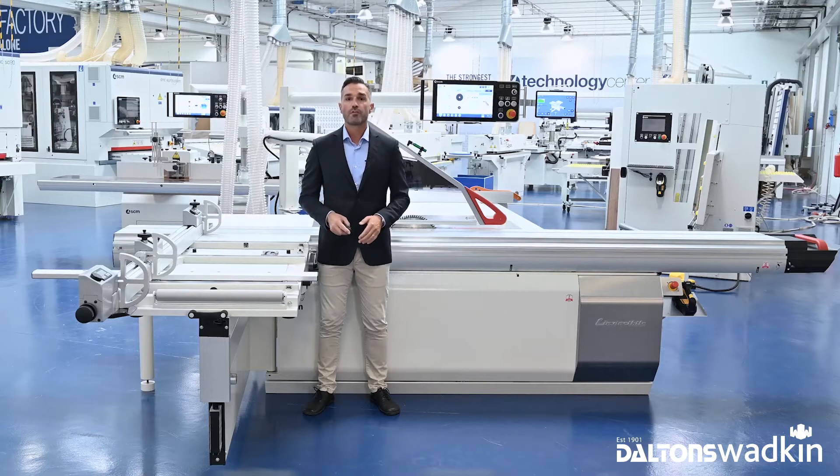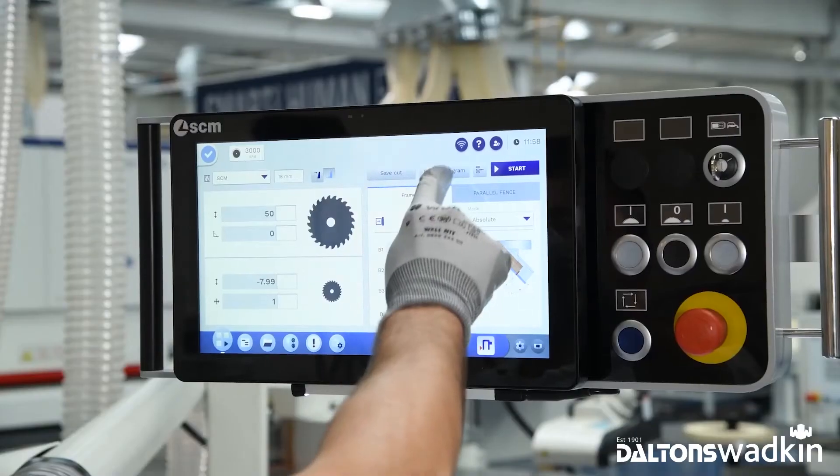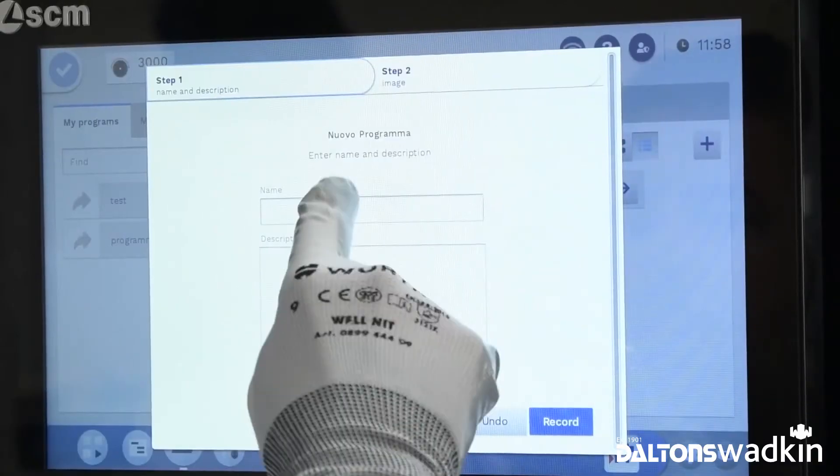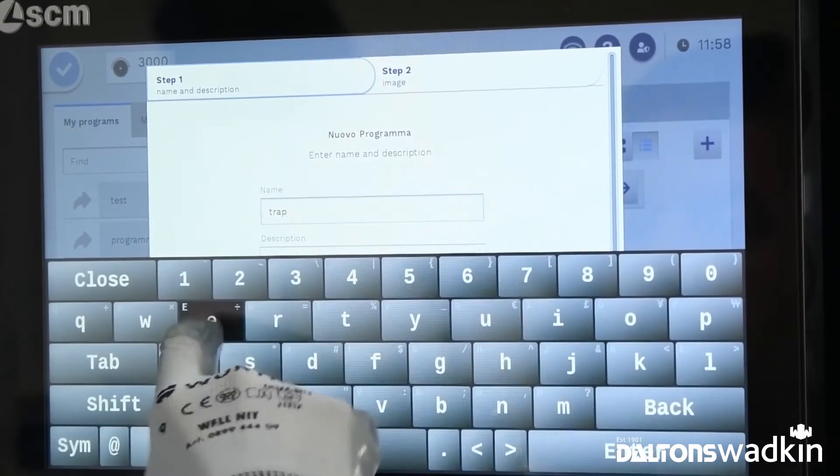The digital block note gives you the opportunity to create your work sequences. Just click one button and the control panel will start to register all the operations and settings you perform after that click. Then you will have the possibility to recall this program whenever you want.